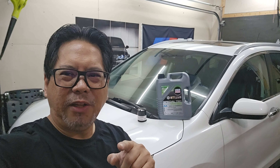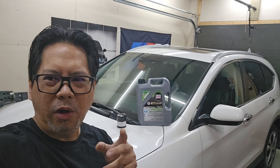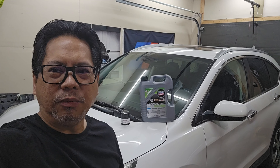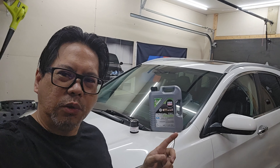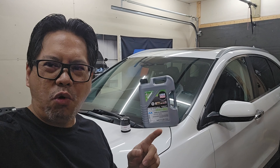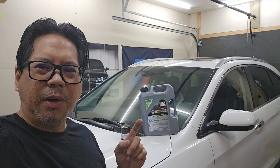Welcome back to another video. Today I'm going to check out the Liqui-Moly Special Tec AA oil. It's been out for a while but it's the first time I'm going to use it on my Honda CRV. We're going to see if it's any better than regular brand-name synthetic oil.